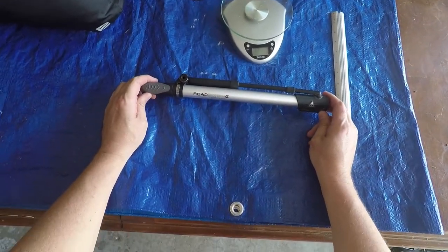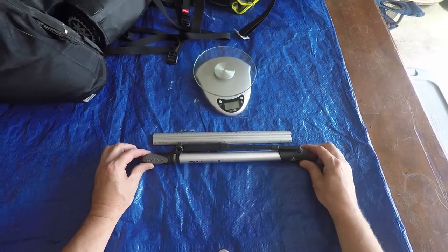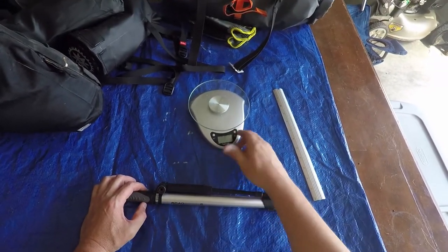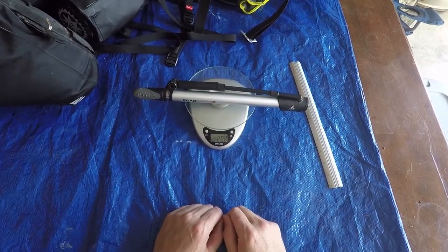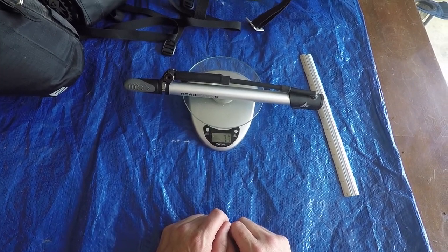Here's the Topeak Roadmorph G bike pump. You get an idea of about how long it is — a little over a foot in length. We'll go ahead and throw it on the scale. About 208 grams or 7.3 ounces.